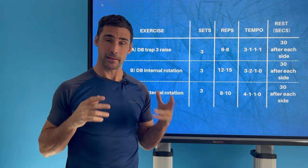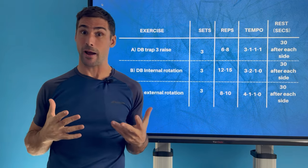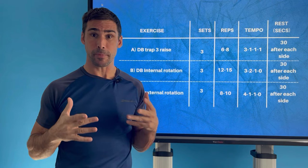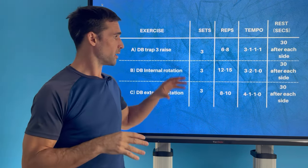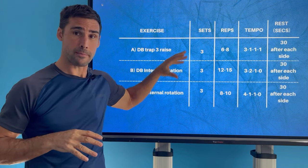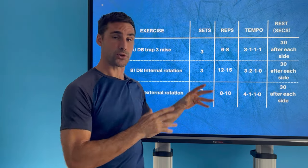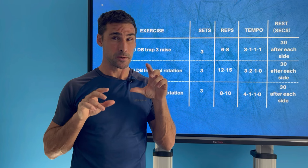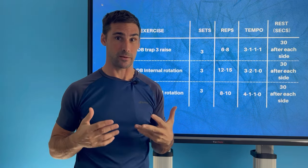Hey, Richard Bryce here, Tennis Hacker. In this video, I'm going to show you how to strengthen your shoulder so you can develop more power on your forehand and reduce injury risk. This is going to be especially important if you're trying to develop a modern technique. I'm going to take you through this program, explain why you're doing each exercise, how to do the exercises, and how to structure the program. I'm also going to give you specific strength targets — minimums I recommend in order to play safely and with maximum performance.